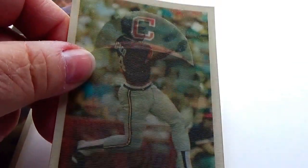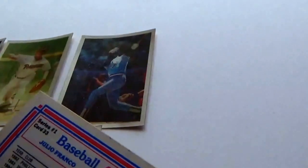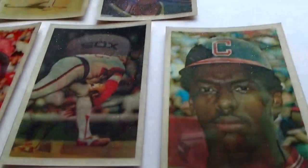Nice to see the action — triple action cards. Then we have this one here. Look at him right there — about to bat, his face, and he down-swung. And this is Julio Franco.